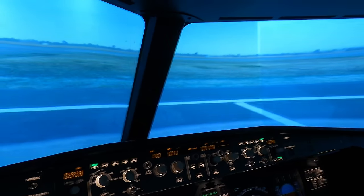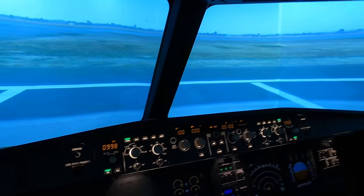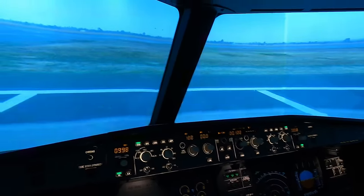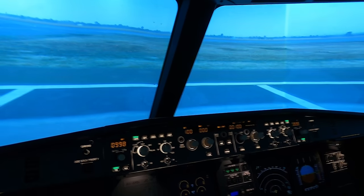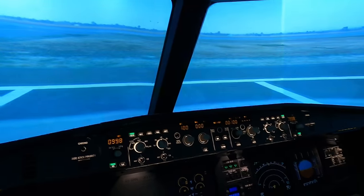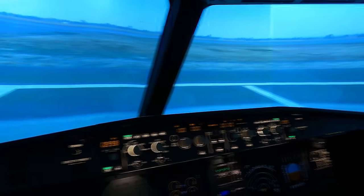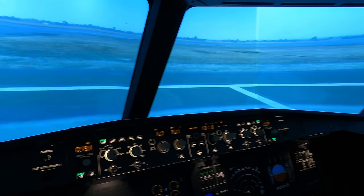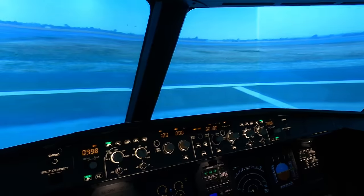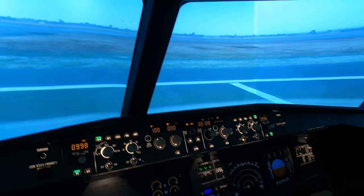It will even do the descent on the VOR profile all the way down to minimums. Now the VOR is considered a non-precision approach, so once you get to minimums you then have to disconnect and hand fly the aircraft down to the runway. Sometimes a VOR can bring you straight in towards the runway, sometimes it's slightly offset — which is kind of why I like it, because it makes me disconnect and hand fly. That's why I became a pilot: so I could fly an aeroplane.